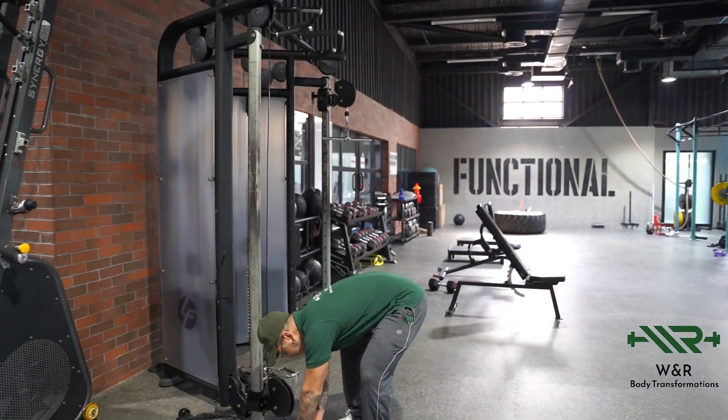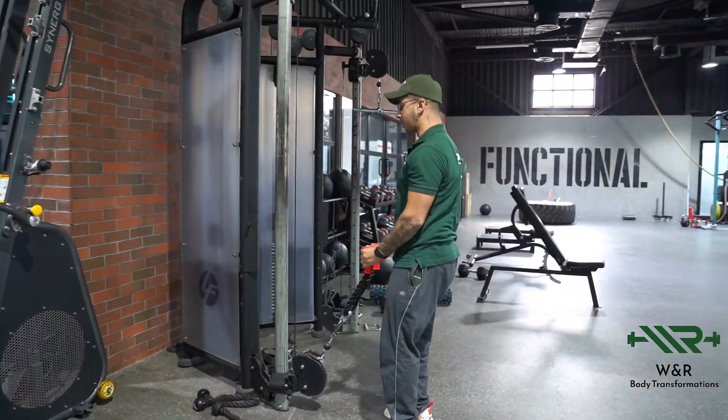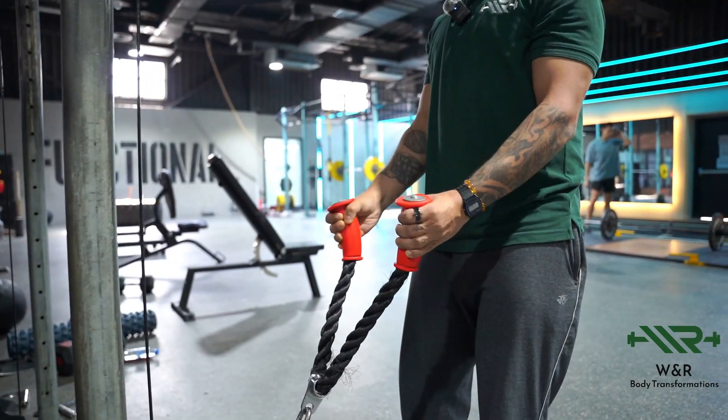The first important thing is you want the cable to be set as low as possible. You're going to use a rope attachment, stepping one or two foot-widths backwards. Keep your chest up, keep your elbows tucked in, and spread the ropes apart — you don't want to keep it narrow, you want to keep it about shoulder width.